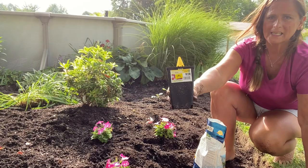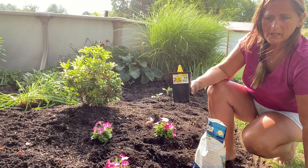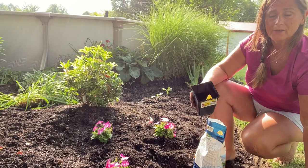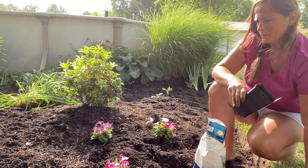I've got these little blanket flowers — I got them at Lowe's for a dollar each on clearance. There's nothing wrong with them, it's just getting towards the end of the season. If you're a frugal gardener like I am, I have so many plants in my yard that I've gotten on clearance for a dollar, three dollars, five dollars. When they're perennials, they may not look great the first year, but the second year they look just fine. With annuals you really can't go wrong.